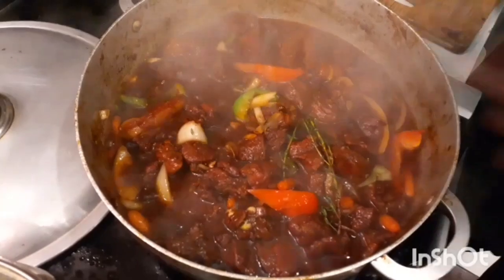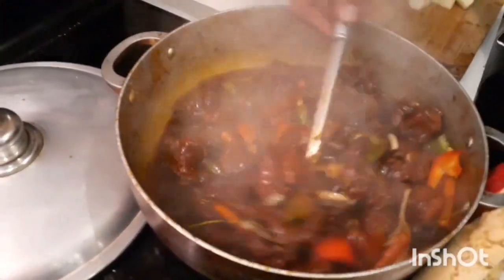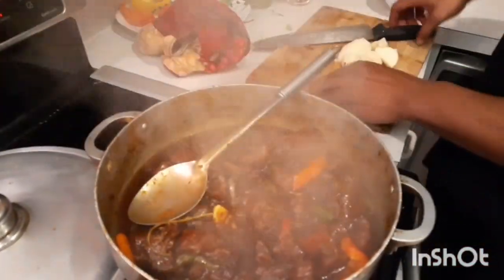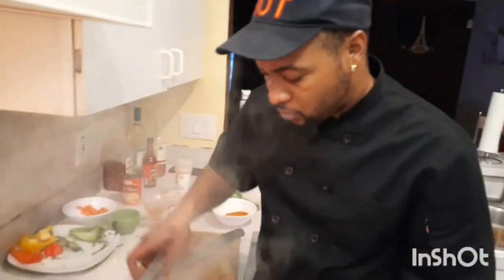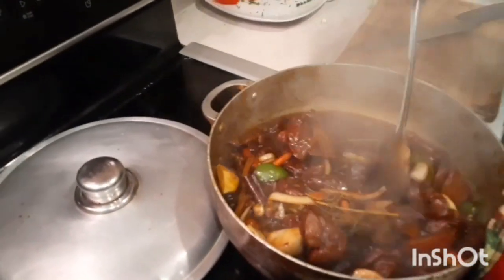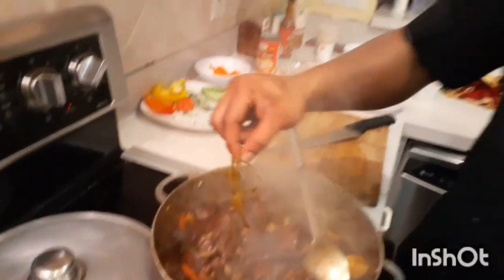We're going to give this 20 more minutes, then put in our butter beans and grease. Alright guys, we're back - we have some Irish potato here. What Irish potato does is give your food body and gives your sauce a lot of body. We'll put the Irish potato in last because it's easy to cook and we don't want it to crush out. I'm going to remove the thyme now.